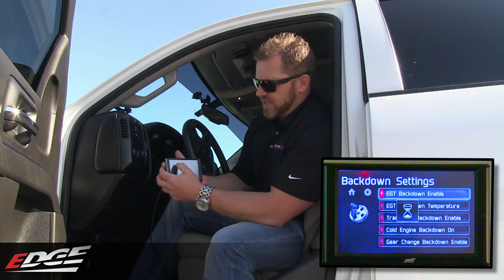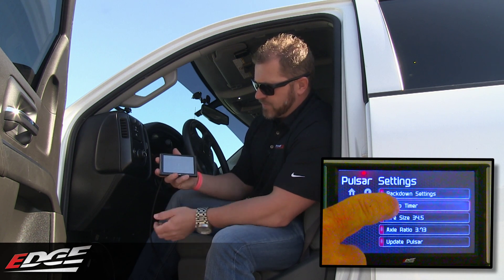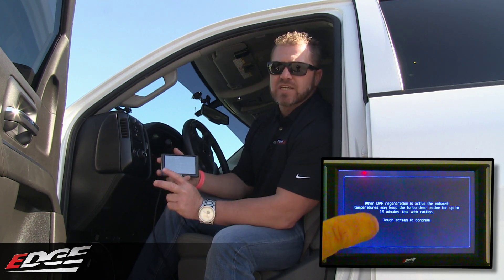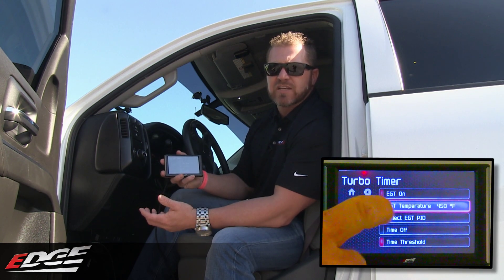So those are all the back downs and features that you get with the Insight kit on the Pulsar. Coming back to turbo timer — a lot of the turbo timer functionality we have with the EAS accessories or with our Juice with Attitude features. The great thing with the Insight and Pulsar now is you can set it by EGT or time, or both EGT and time at the same time, and whichever one triggers first, the truck will shut down. So if you're towing for a long time and your truck's EGTs are hot and you want to let it cool down.